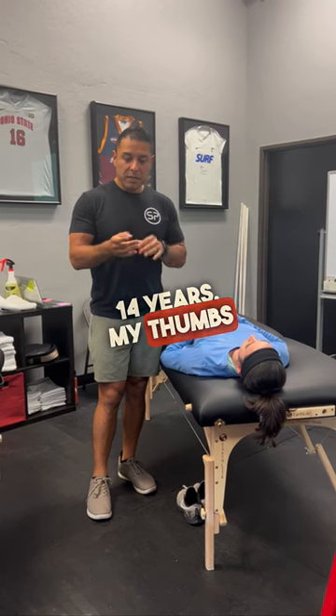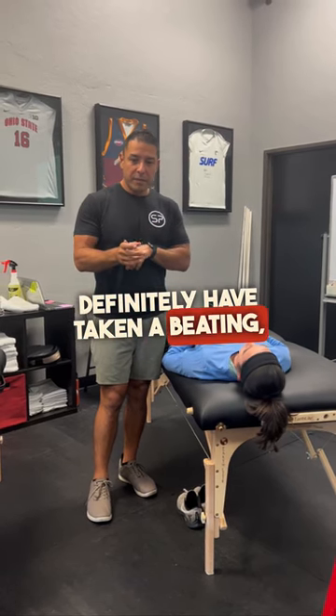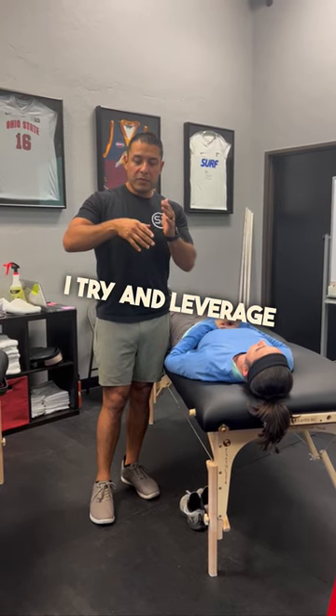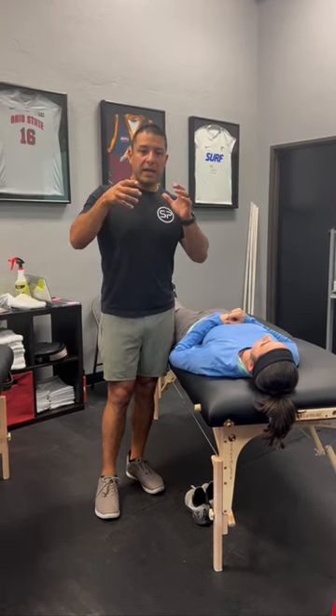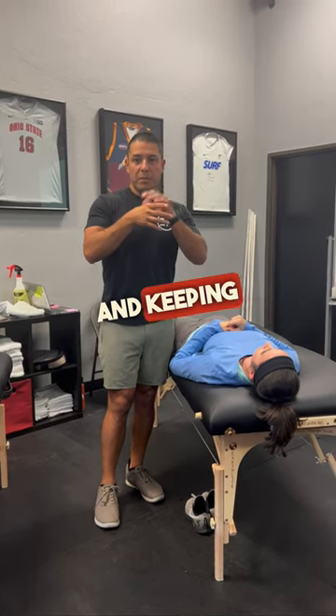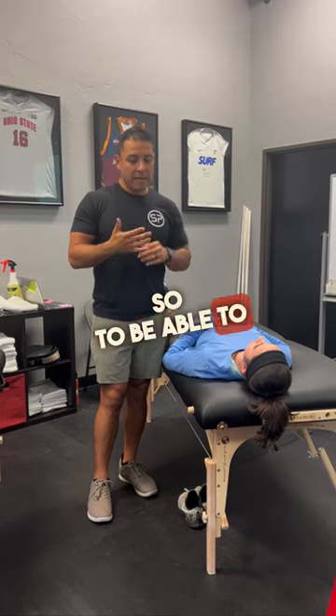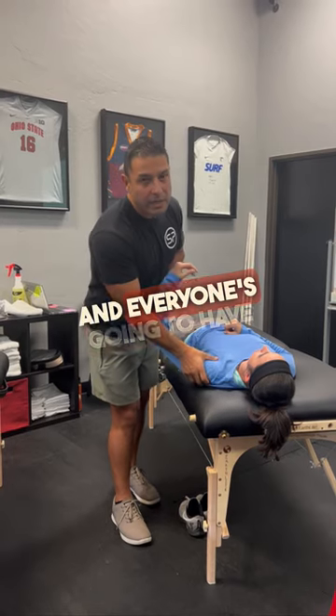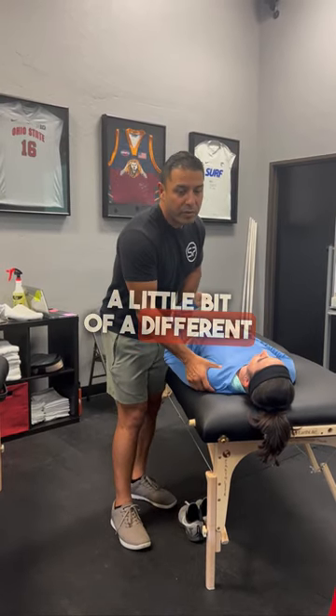My thumbs have definitely taken a beating — my CMC — but I try to leverage short levers and minimize flexion or extension, keeping that joint neutral. To be able to last this long is really tough. I'll give you a couple of different options, and everyone's going to have a little bit of a different preference.